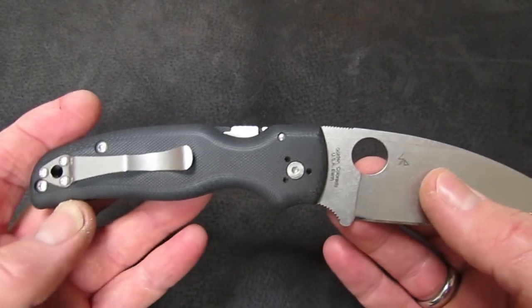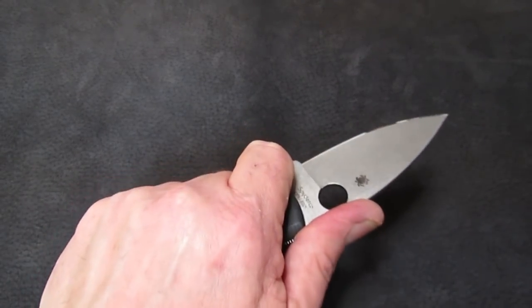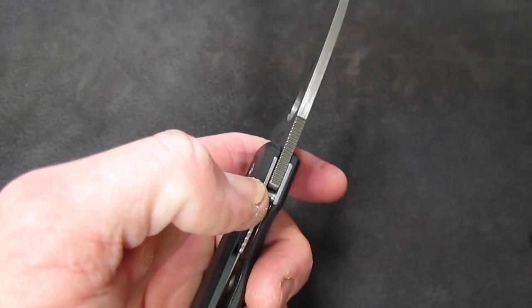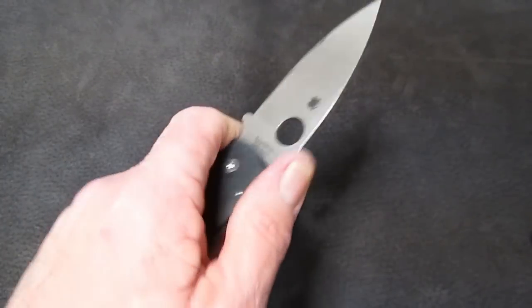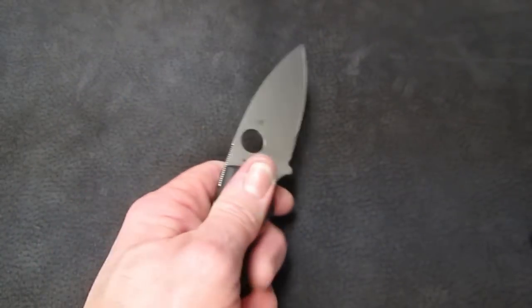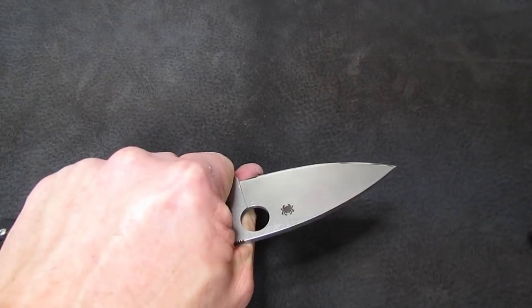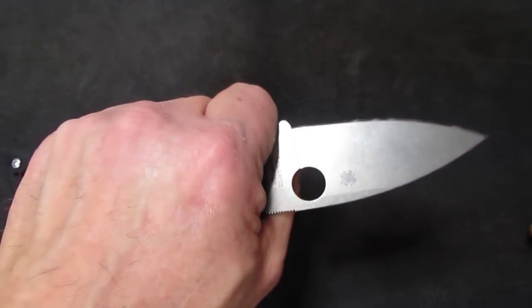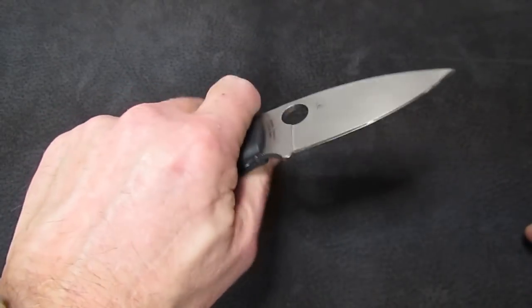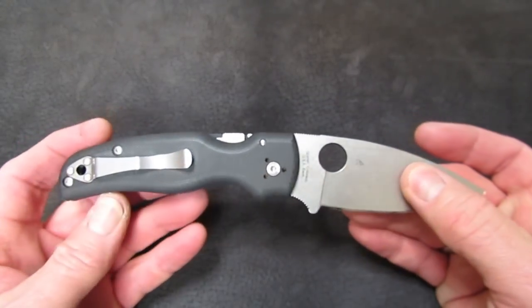Ergonomics: the forward choil grip is superb, and the saber grip is neat — look how long that run of jimping is. No matter which finger groove you employ, your thumb lands naturally on the jimping. The overhand pinch grip is really nice. The hammer grip works in both locations. I can come forward and my thumb wraps around the front, lying safely on the ricasso. The draw cut grip is nice anywhere you want to do it, and the reverse grip is primo — they just kind of nailed it.